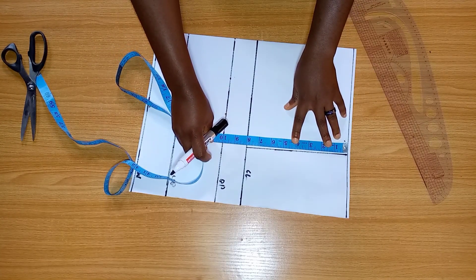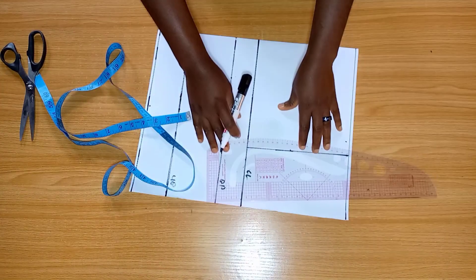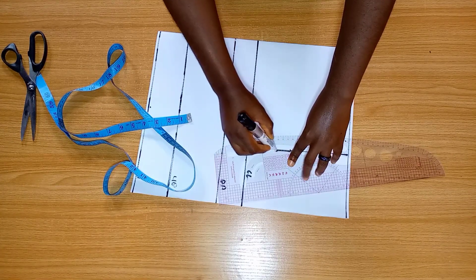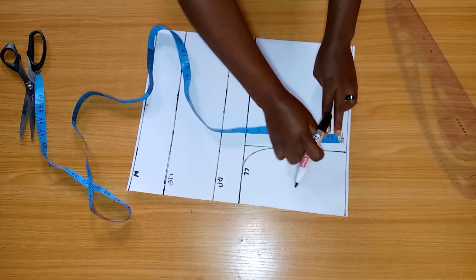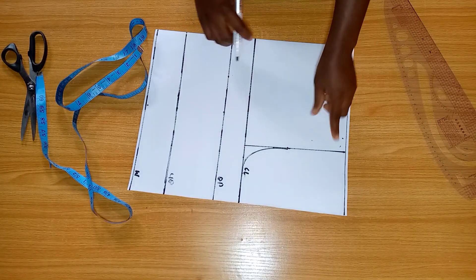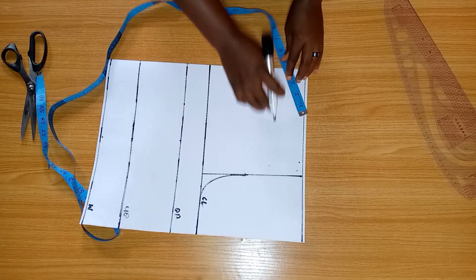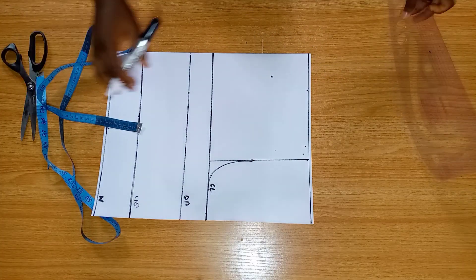From the baseline to that chest line, I'm going to mark what I have and divide it into two. I have eight inches, and into two becomes four inches. From that point I'm going to make a curve. I'm going to come down by one inch for the shoulder slope, and let's mark it as part of our basic bodice.